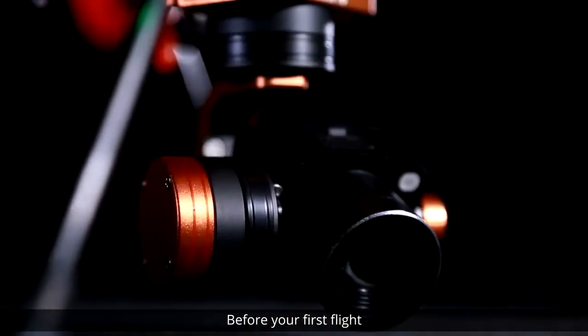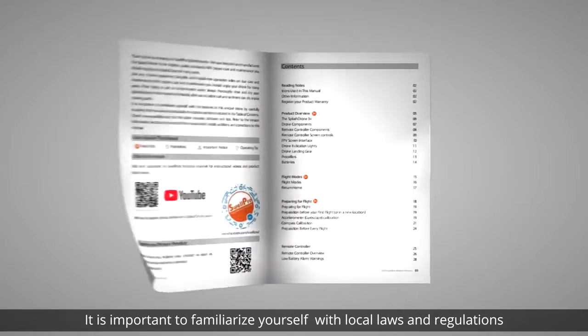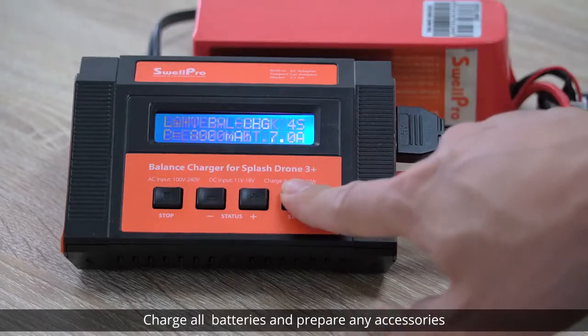Before your first flight, it's important to familiarize yourself with local laws and regulations. Read the user manual, charge all batteries, and prepare any accessories.